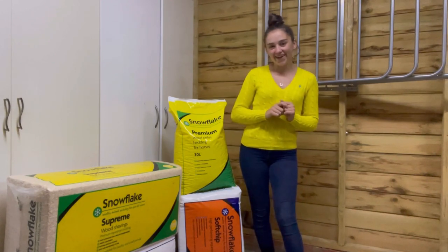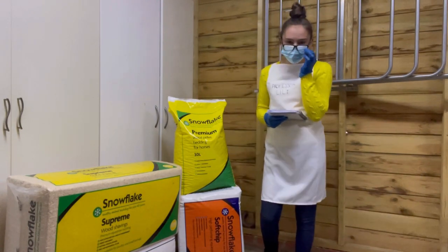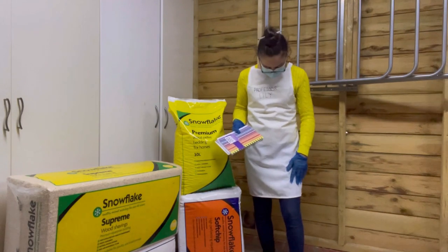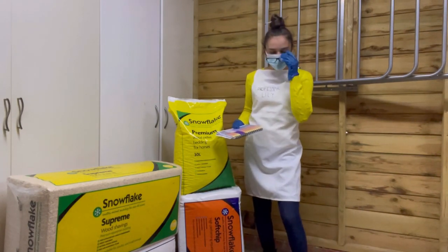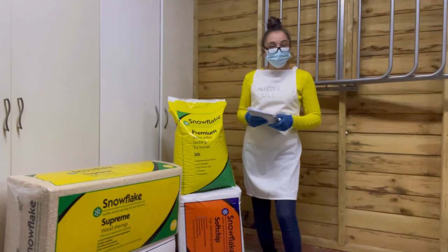We are ready. I've got my safety specs on, I've got my mask, I've got my gloves, I've got my little notebook, and most of all I've got my apron here. Professor Lily is in the house today to do this experiment. And I've also got my pen up here just in case we need to take some notes.